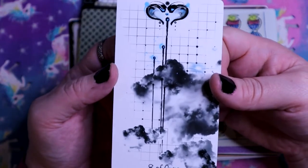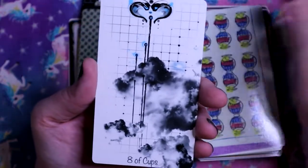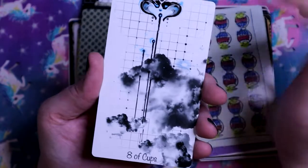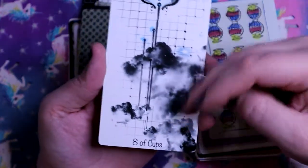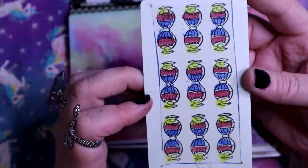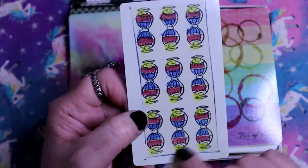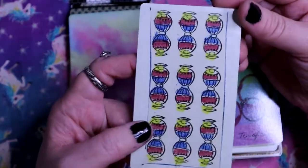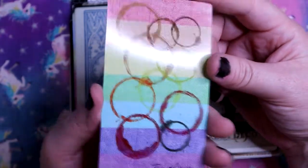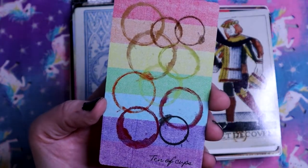This is so interesting for Eight of Cups because we've got the dark clouds but light is coming through them. Nine of Cups - it looks the same reversed and upright. The only way you can tell it's upright is a little mark on the bottom. Ten of Cups - just rings from people being sloppy with their drinks. We've got the rainbow - the traditional imagery.